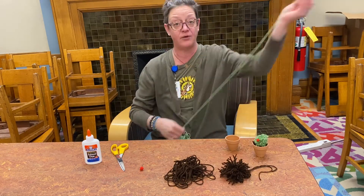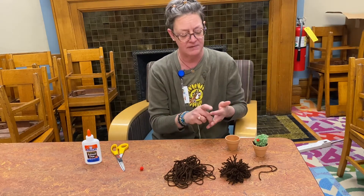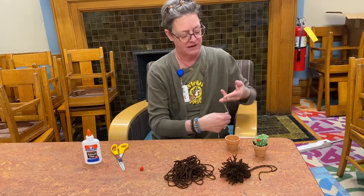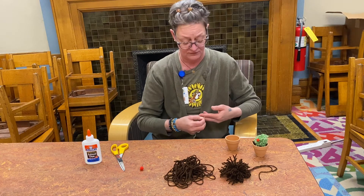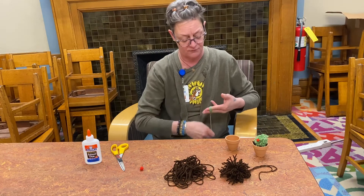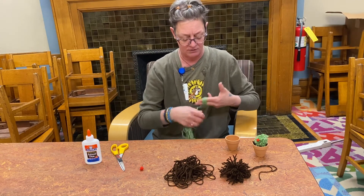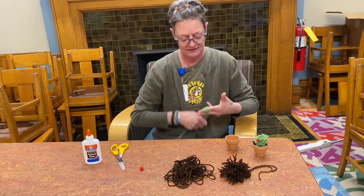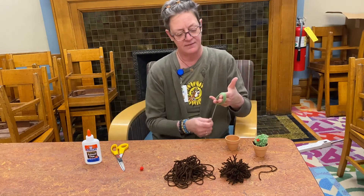I've already got the brown one made. Now I'm going to make the green pom-pom so you can see how to do it. This one is going to be two inches across, so for me that means about three of my fingers. Then I'm going to go around 50 times as well — same as the brown.